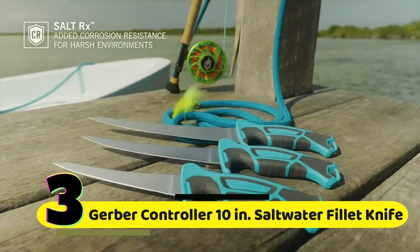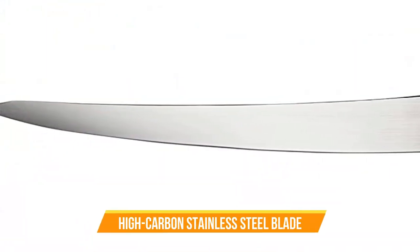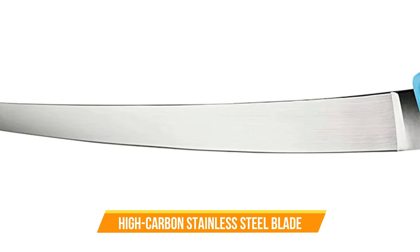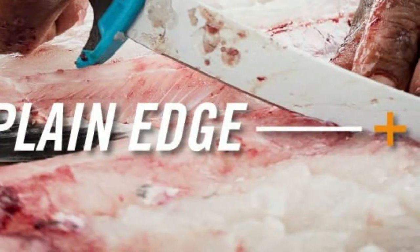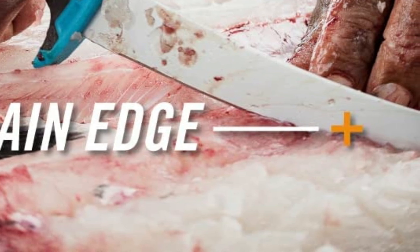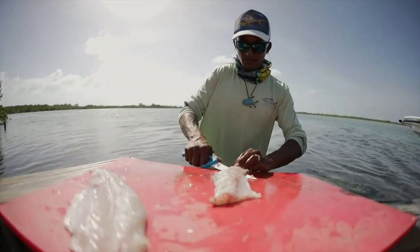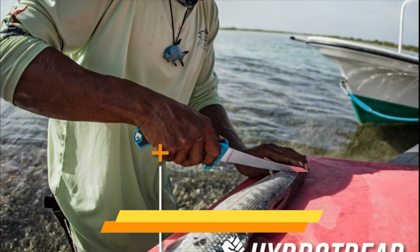Number 3: Gerber Controller Saltwater Filet Knife. The Gerber Controller 10-inch Saltwater Filet Knife features a high-carbon stainless steel blade that is both flexible and durable, making it ideal for filleting a variety of saltwater fish, from small panfish to larger game fish like tuna and marlin. As you can see, the blade easily cuts through the fish's skin and bones, making the filleting process a breeze.